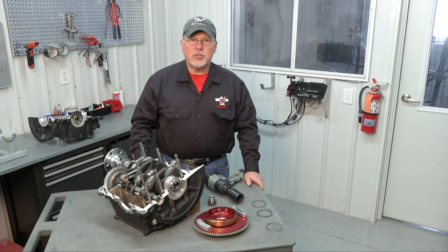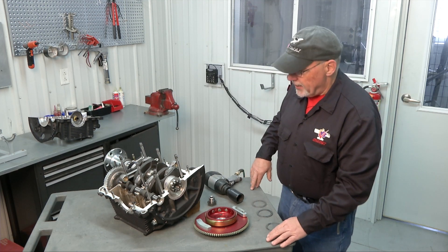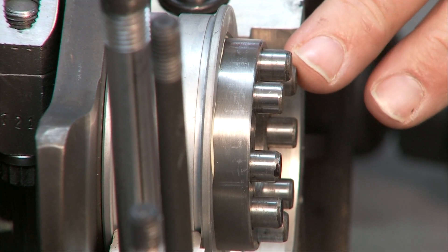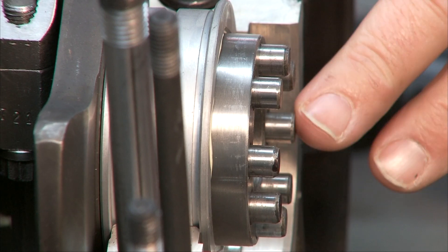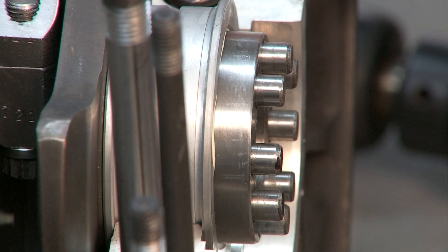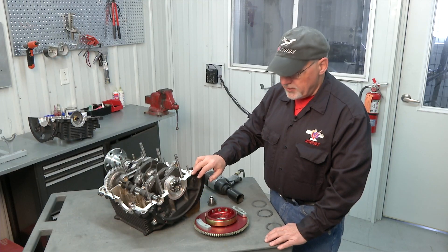The next step is to measure our crankshaft end play. In order to do that we'll have to temporarily install our flywheel onto our crankshaft. The crankshaft on the flywheel end has dowel pins that will align with holes in the flywheel hub. Those dowel pins are set so that there's only one orientation where the flywheel will fit. There are two pins that are closer together than the rest of the pins in the crankshaft.